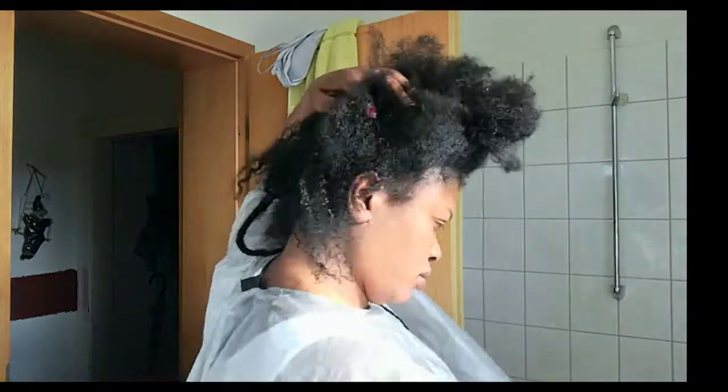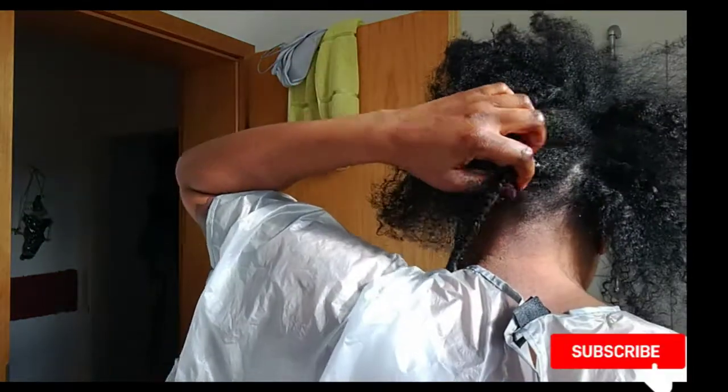Hi guys, welcome back again to my channel. If you are new, don't forget to hit that red button below and subscribe and join the family.